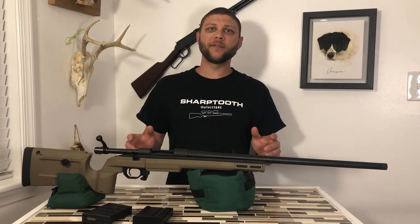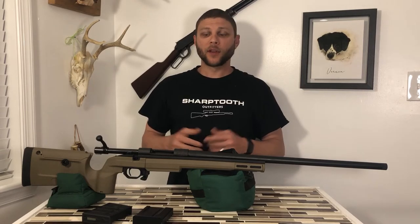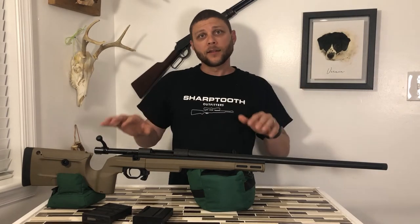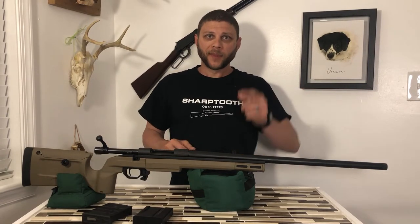Hi, welcome back to Sharp Tooth Outfitters TV. I'm your host, Mike Gemstone. In this episode, I want to introduce you to my new rifle and tell you a little bit about what it is, some of the features, and why I chose this particular rifle. Stay tuned!